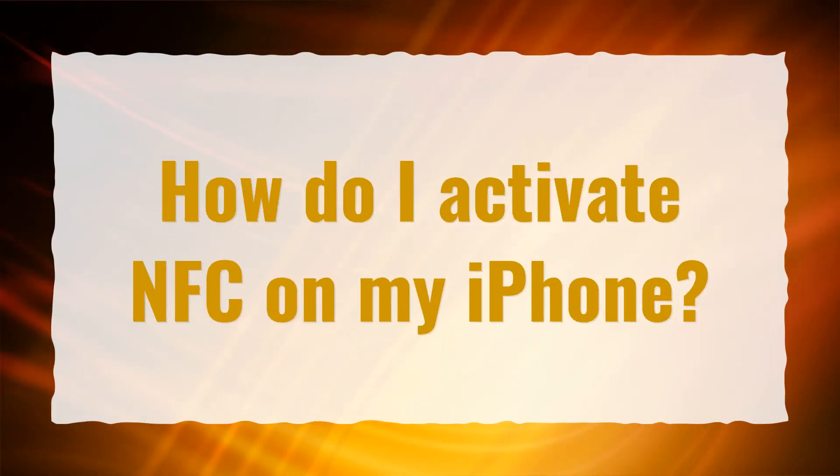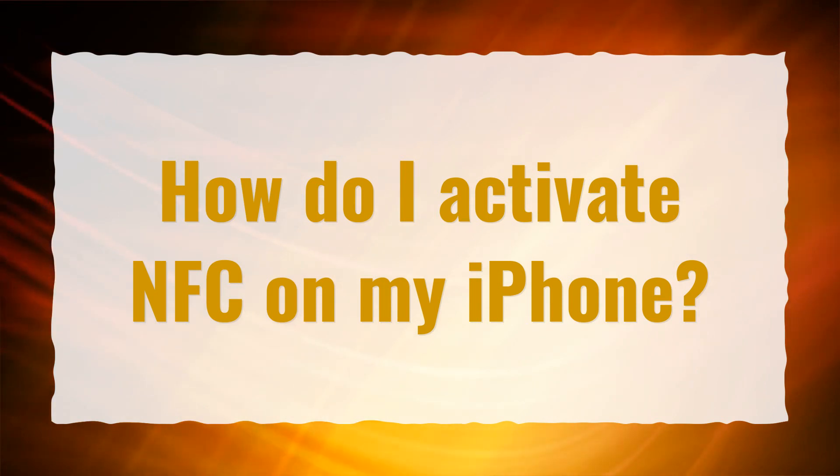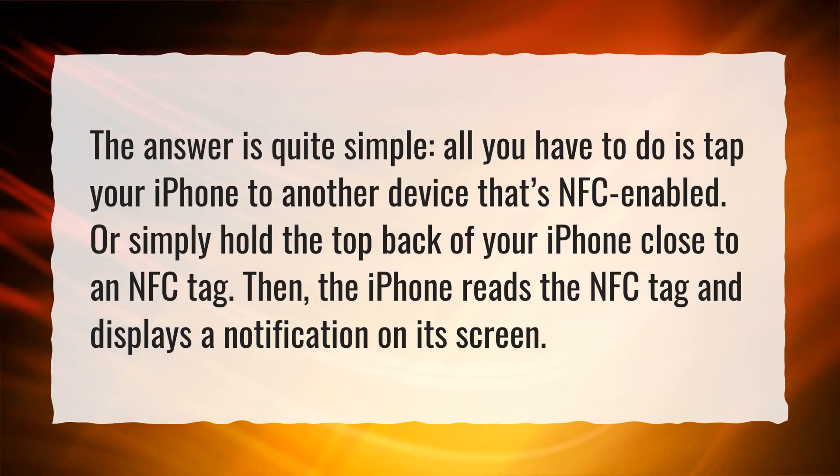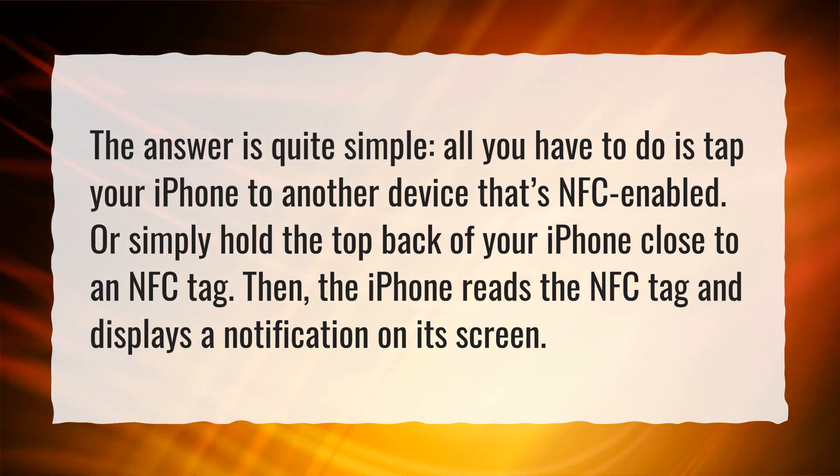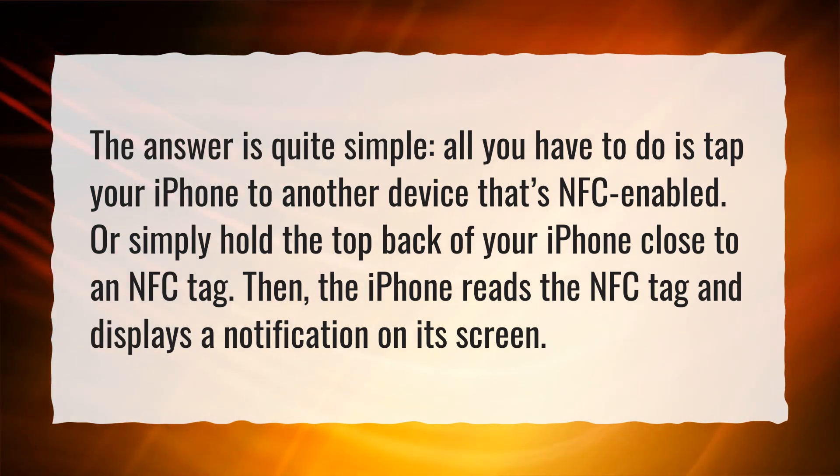How do I activate NFC on my iPhone? The answer is quite simple. All you have to do is tap your iPhone to another device that's NFC enabled, or simply hold the top back of your iPhone close to an NFC tag. The iPhone reads the NFC tag and displays a notification on its screen.